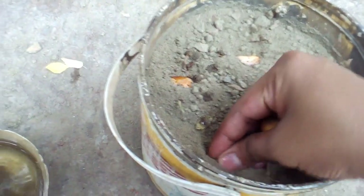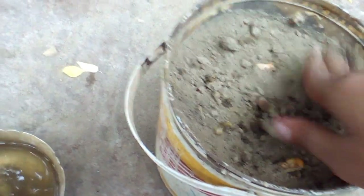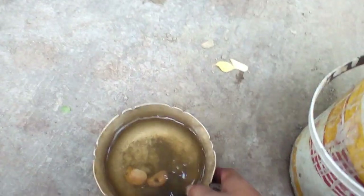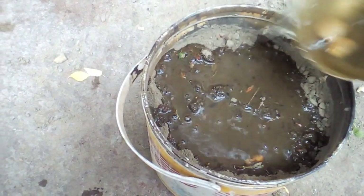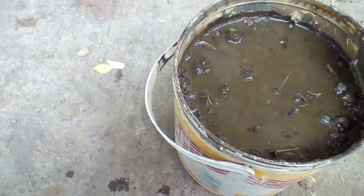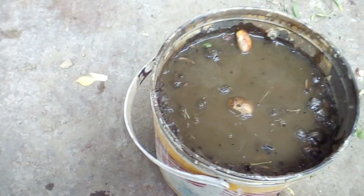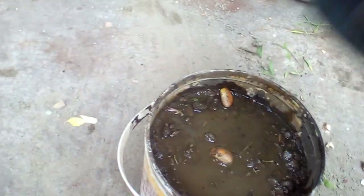The soil is prepared with 25 percent compost and 75 percent normal soil. Now just add a little bit of water on it, then cover your seed bed with cloth. This will help to maintain the moisture level in the soil.